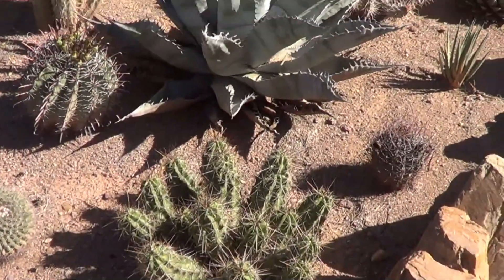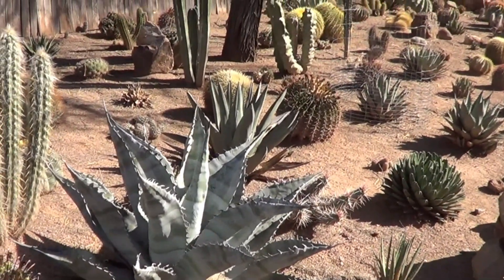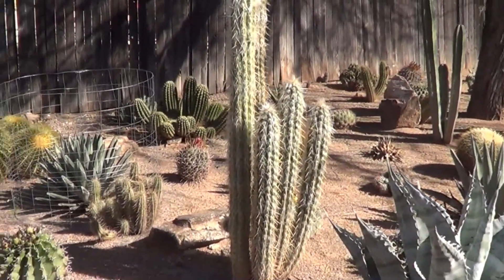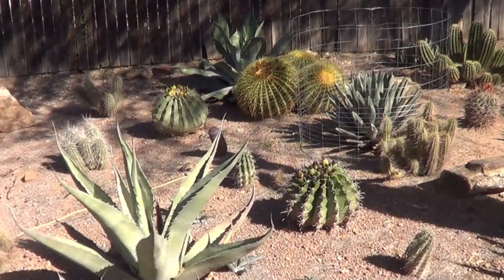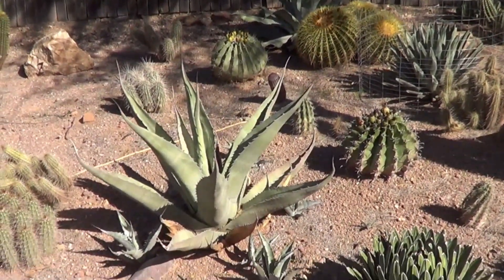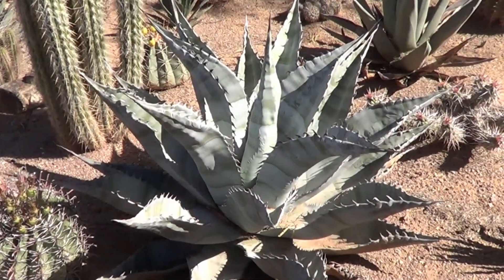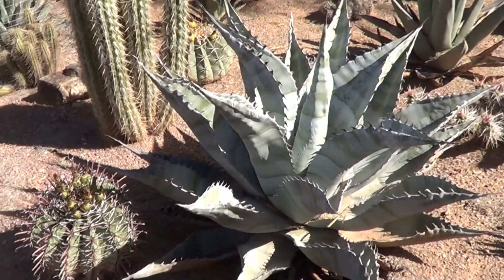It's an Agave zebra. In a garden of succulents or cactus, you can put together a very flamboyant collection. There's a zebra plant again. On the left-hand side, of course, is a pericard.